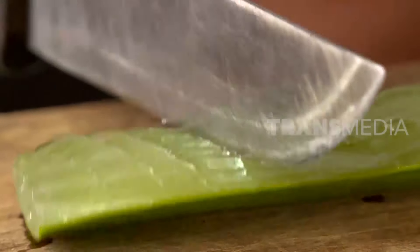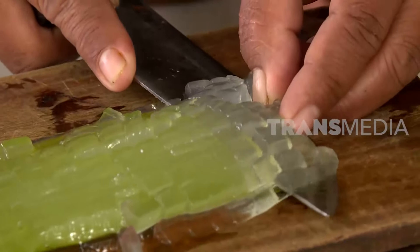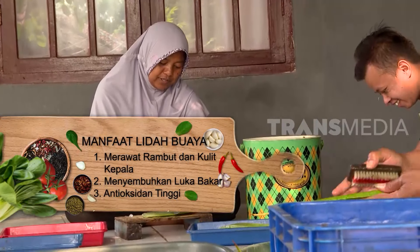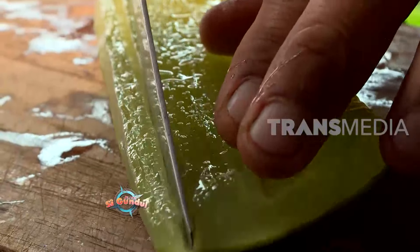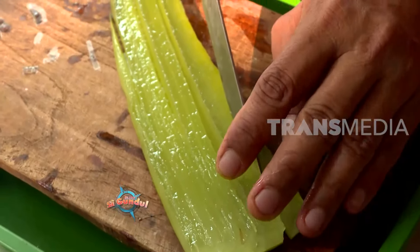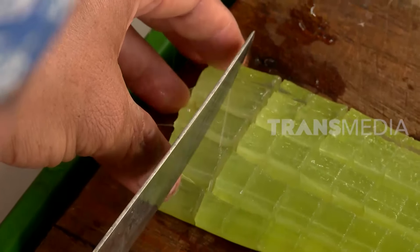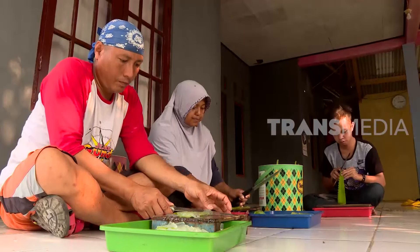Ternyata, lidah buaya tidak hanya baik sebagai kosmetik saja. Jika dikonsumsi, lidah buaya dapat merangsang pertumbuhan bakteri baik di dalam usus, hingga dapat mengatasi masalah pencernaan. Selain itu, nutrisi yang terkandung dalam lidah buaya juga dapat membantu menurunkan kolesterol serta menjaga kesehatan jantung. Dengan segudang kandungan manfaat ini, wajar saja jika di Tiongkok makanan ini disebut tanaman suci.